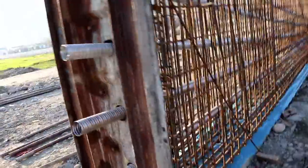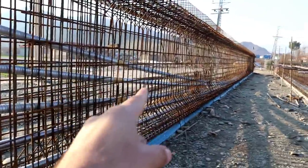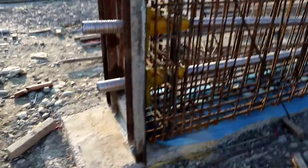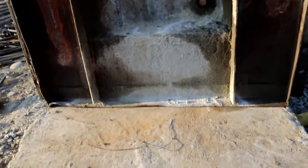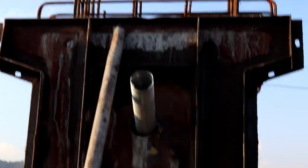Let's start. First of all, remember that the length of this girder is 40 meters. The height of this girder is 2.4 meters. The width is 75 centimeters or 0.75 meters. At the top, the top flange is 1.1 meters, and the bottom flange is 75 centimeters while the top is 110 centimeters.